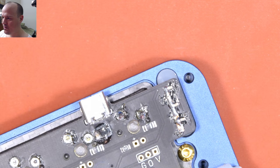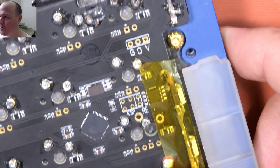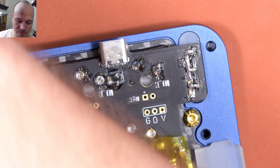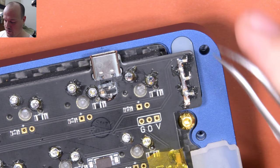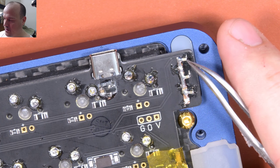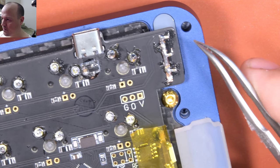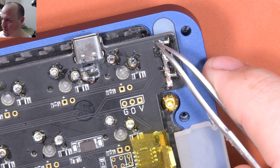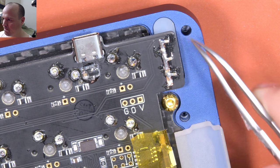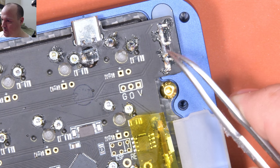Here we are again, looking at the back side of the PCB — on the other side from where the LEDs are. You can see here, earlier we added these bypass capacitors between ground on this side and plus 5 volts on this side. Then you see this plus 5 volts coming directly from the USB connector, and ground also coming from there.